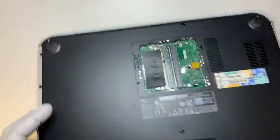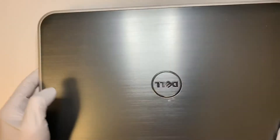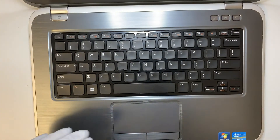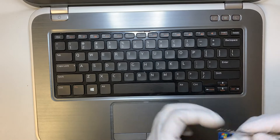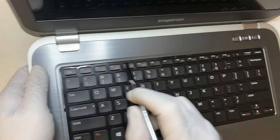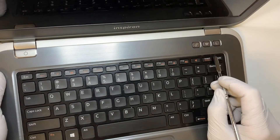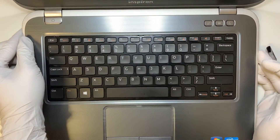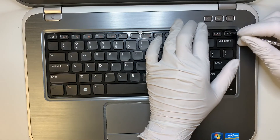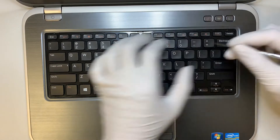Once you have that removed, go ahead and turn the laptop around. You want to get to the keyboard. You can see there are three tabs — very tiny tabs here. You want to kind of press the tab and go inwards to pop the keyboard up.